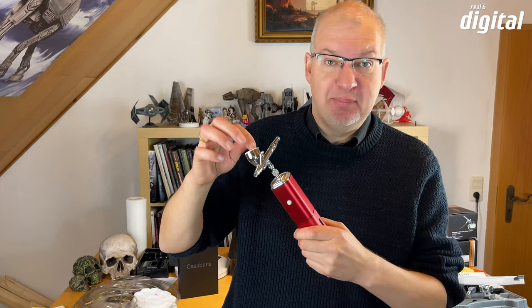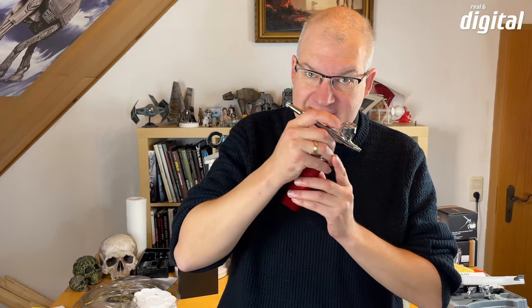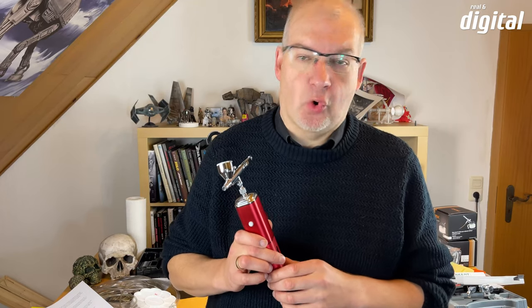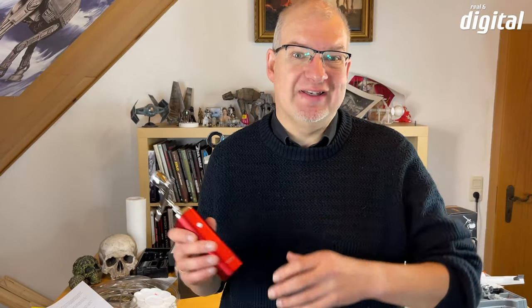The included airbrush has a nozzle size of 0.3 millimeters, and also included is a big cup for the paint. I was very surprised that I can spray such fine lines with it. This airbrush kit costs around $79.99 in the Amazon US store. I ordered it to Germany plus shipping and it only needed 14 days — I think that's a good deal.